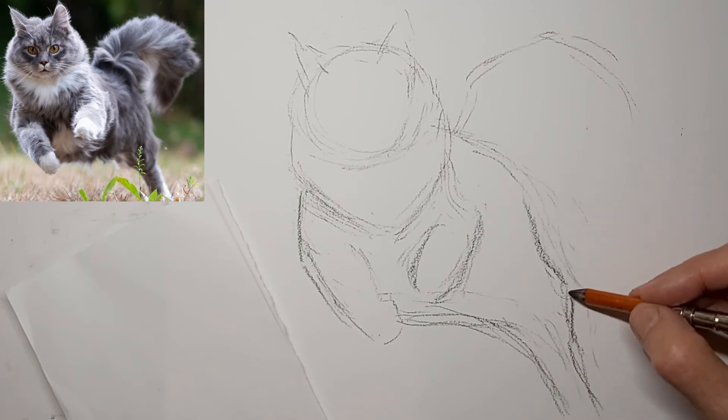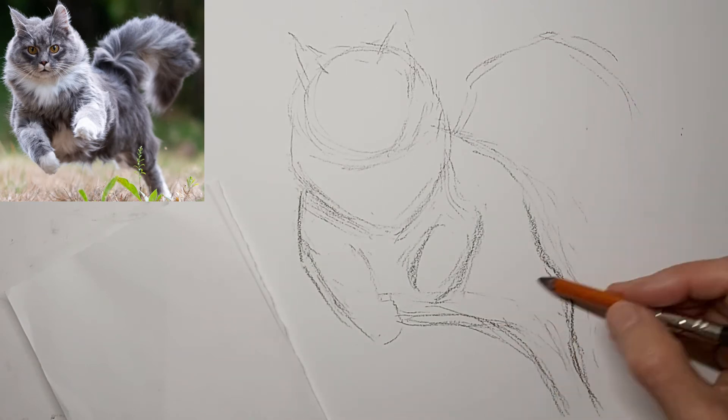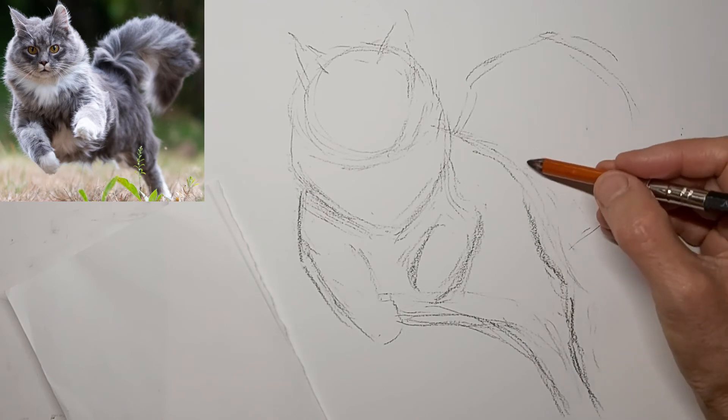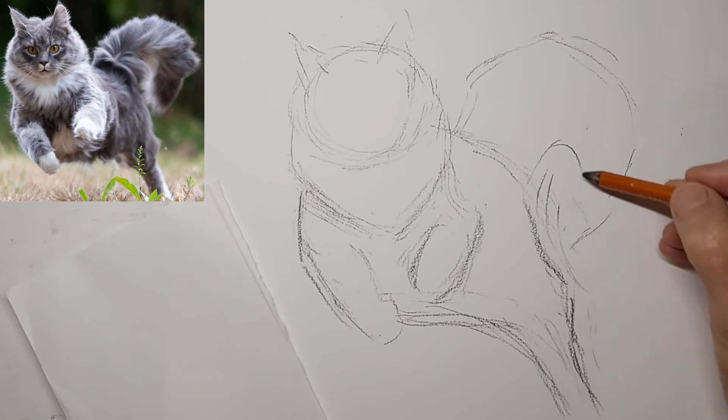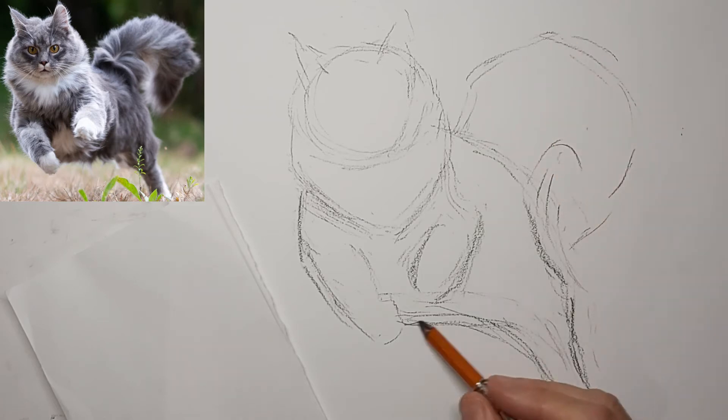Aiming for that flow — the flow connecting the whole drawing to itself. Keeping the eye on the subject.